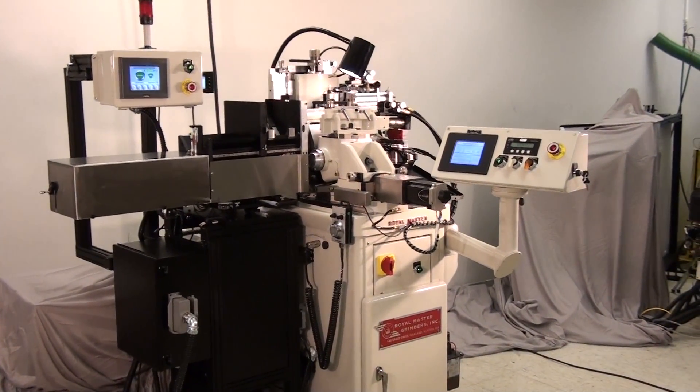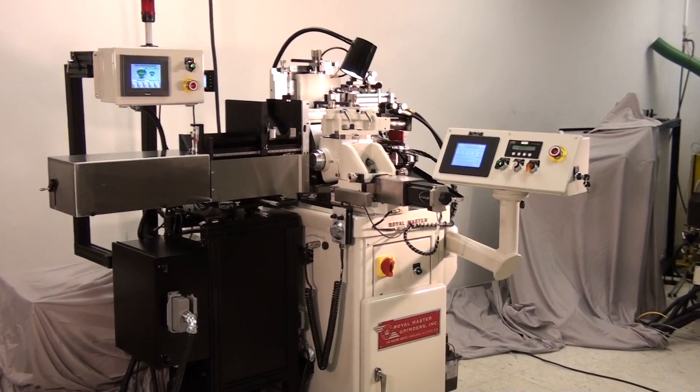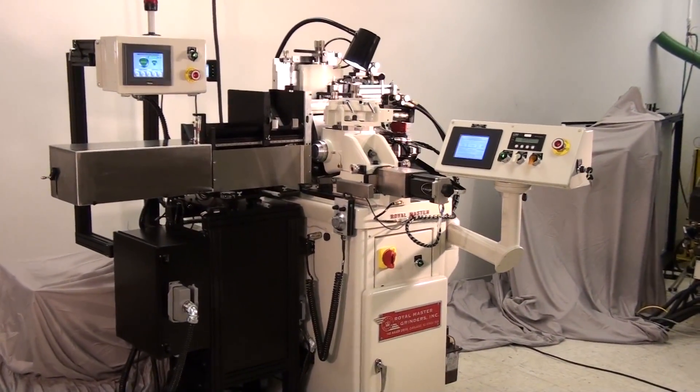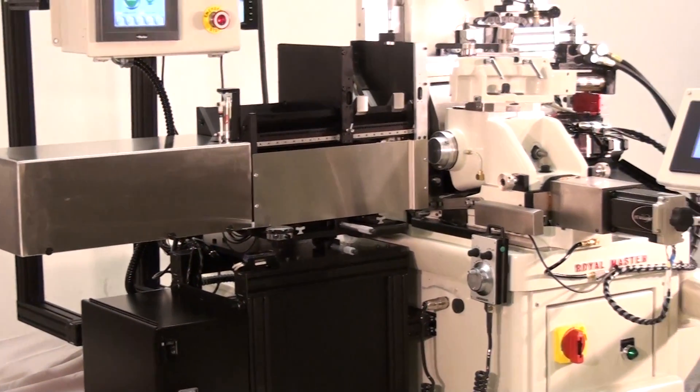Here we are showing our Royal Master's centerless grinder, model TG 12x4 with through feed micro size feature. To make this machine productive and efficient, we are using a rod hopper loader with exit side part extractor and finish part accumulator.